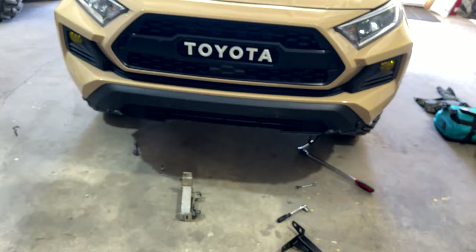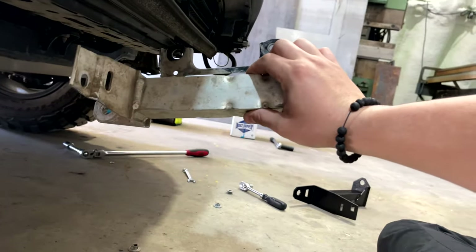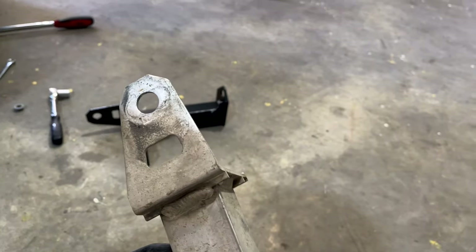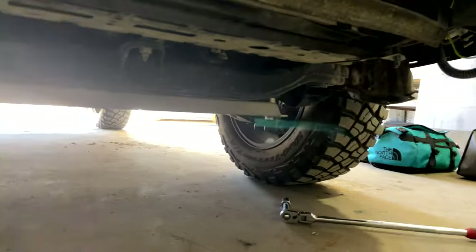Once you've removed all the plastic cladding, you want to go down and remove this piece. There's going to be a big bolt right there — you have to remove a bolt up there and then these two smaller screws right here. You'll remove that big bolt, this one right here and these two, and then do it on both sides.